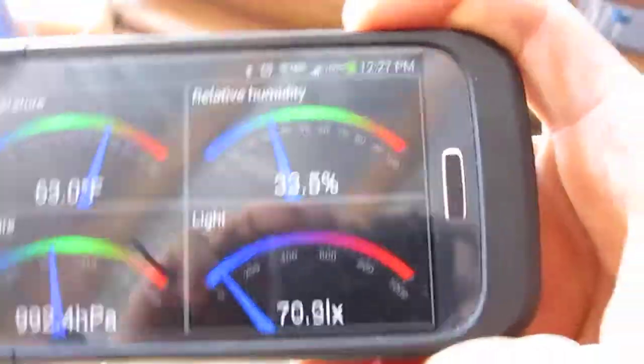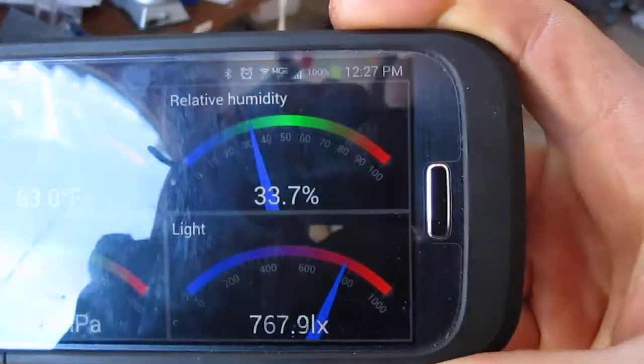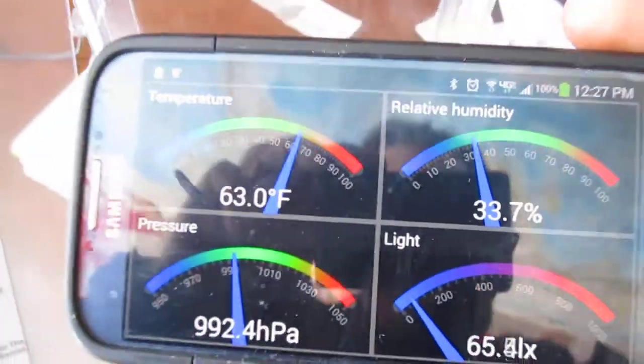I played with them a little bit. For example, we'll go into the sunlight a little bit more, and you can see that meter go up. And I just tested the pressure meter reading.